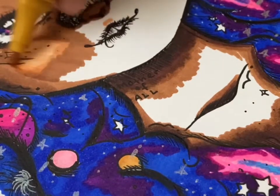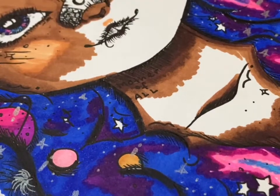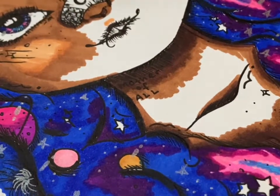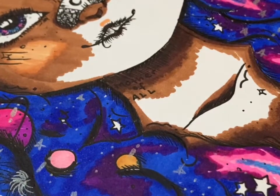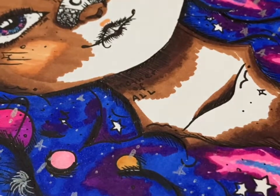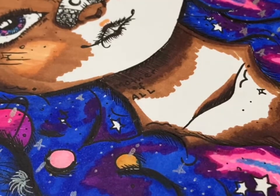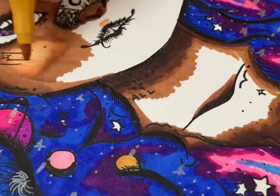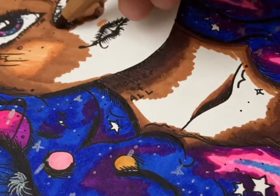Trying to blend the cheeks into the rest of her skin tone was extremely difficult because the more layers I added the darker it got. On her forehead you can see where I added the lighter tone as well, however I ended up going back over that with the darker skin tone because I didn't like how the colors were turning out.